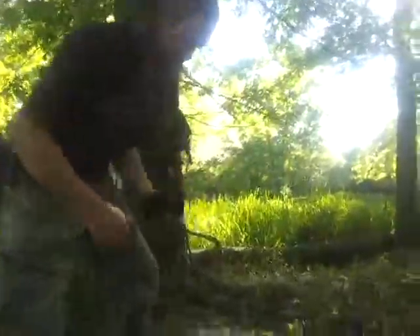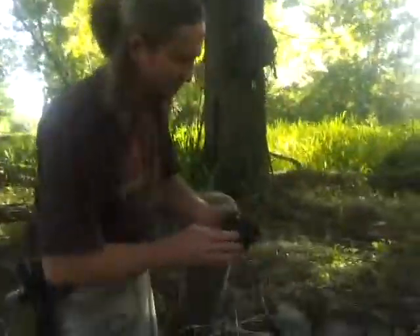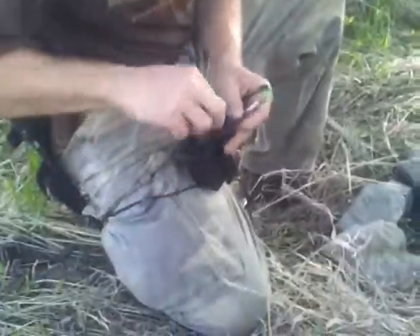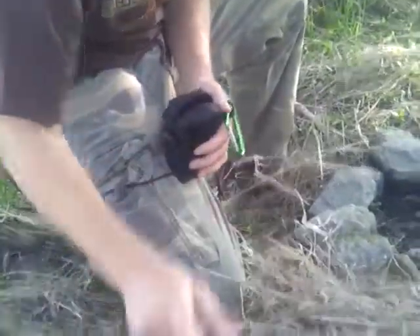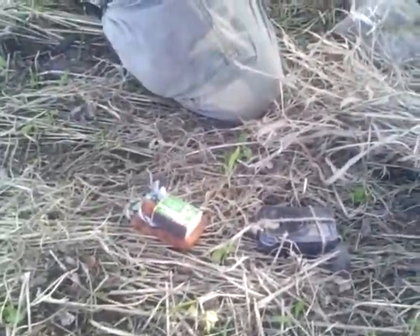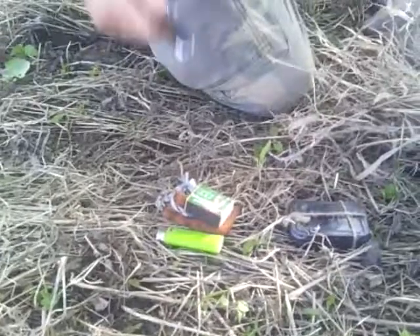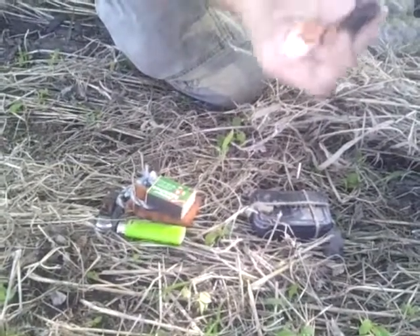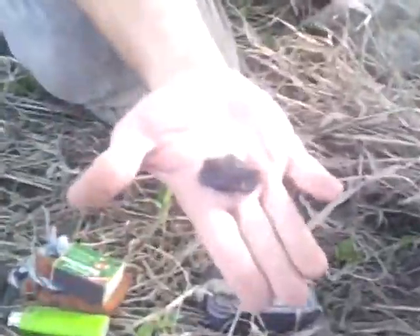I'm pretty sure everything's the size of this kit that I need. Here's our char cloth, magnifying lens, matches, another lighter, pocket knife. Here's what we're looking for right here — another piece of flint.